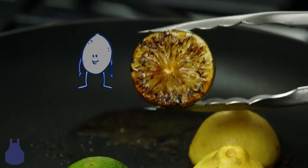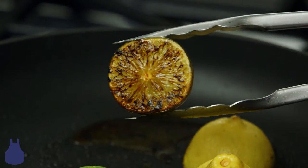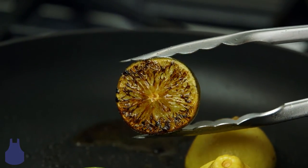Cook it until it gets brown and charred looking. This technique will lend your citrus a complex flavor, and the heat will make it easier to squeeze over your favorite dish.